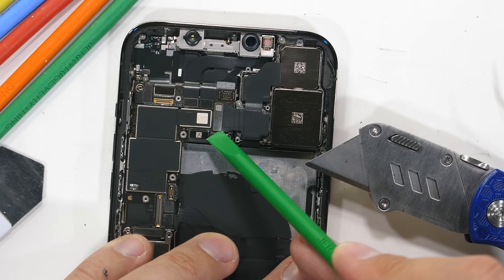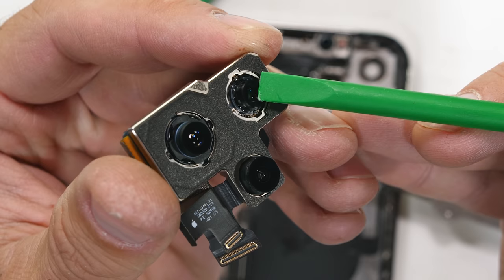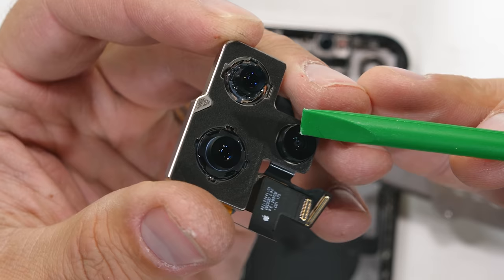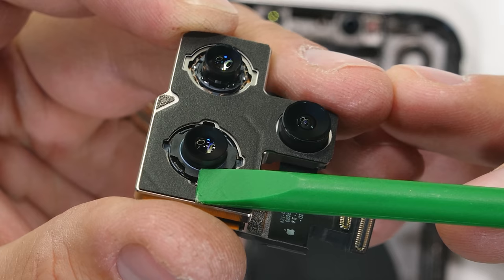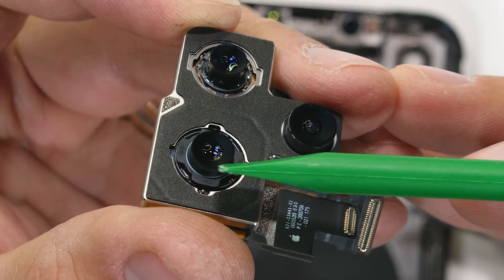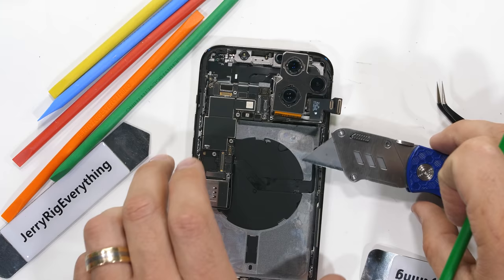Inside the 12 Pro Max, the top camera is the telephoto, which does have optical image stabilization where the lens does the moving. The wide angle is off to the side with no OIS, and the main sensor is at the bottom. It looks like it does not have OIS since the exterior lens is not moving — but that's actually not the case. The main camera has that sensor shift we talked about earlier, which is actually much better and much cooler than regular OIS.